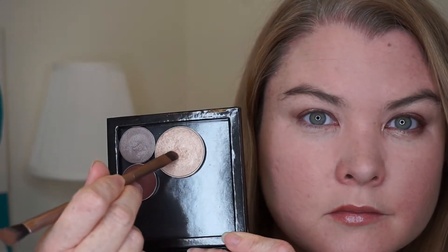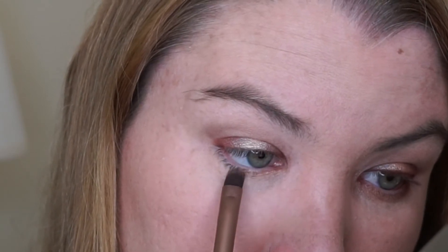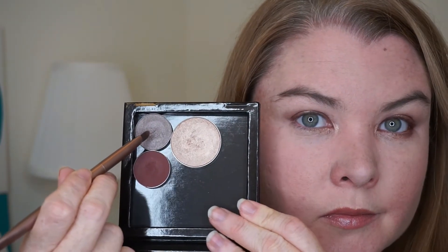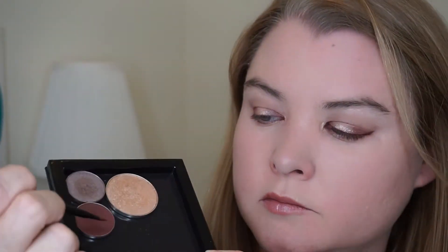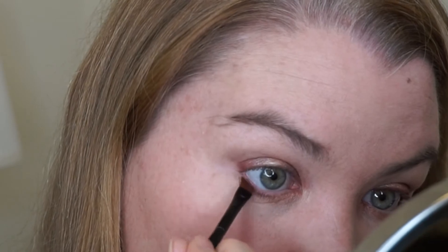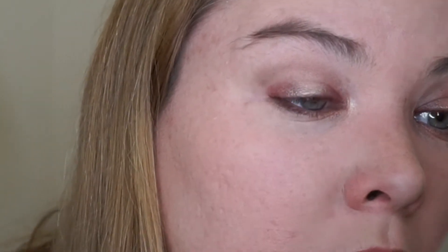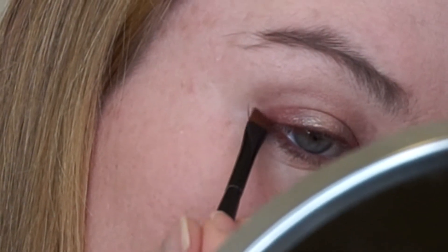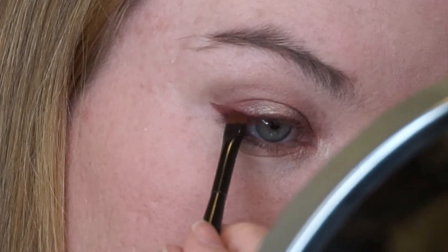Take a flat brush back into the highlighter and use it on the lower lash line near the inner corner, as well as an inner corner highlight with that gold colour. Then take the same flat brush into Prom Night and put that on the lower lash line for about the outer half. Take a sharp angle brush into Cherry Cola to darken up just the outer third of the lower lash line, and also use it as liner — stamping it along to darken the lash line and do a bit of a wing using a stamping motion. Finish with a bit of concealer to sharpen up the edges, then mascara.